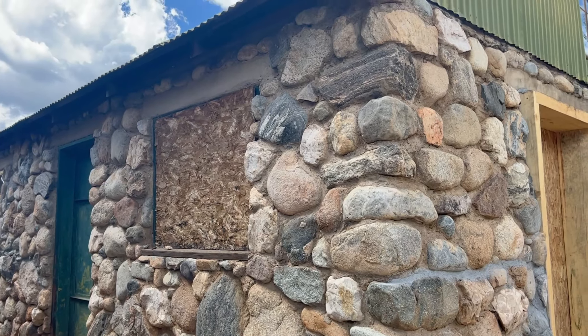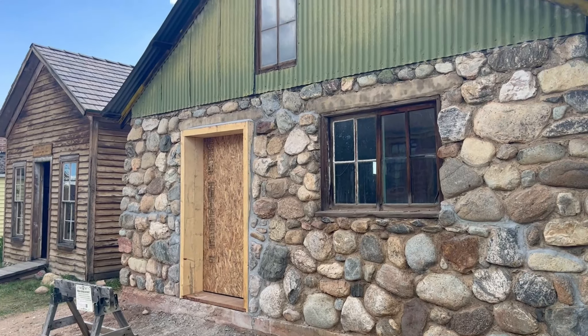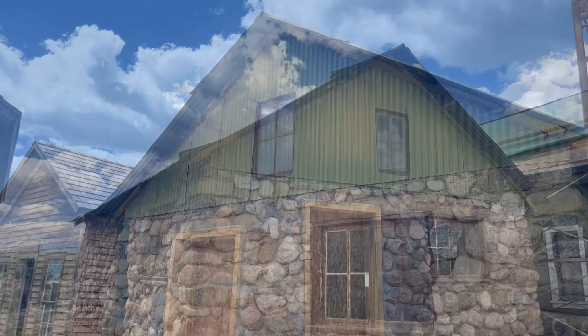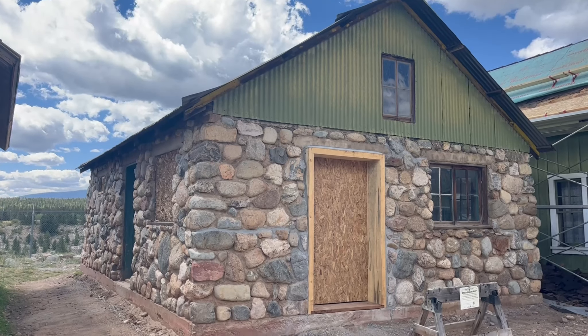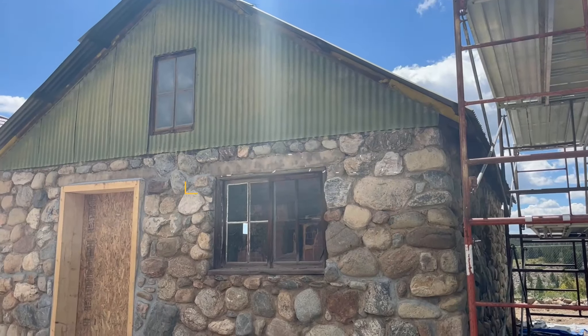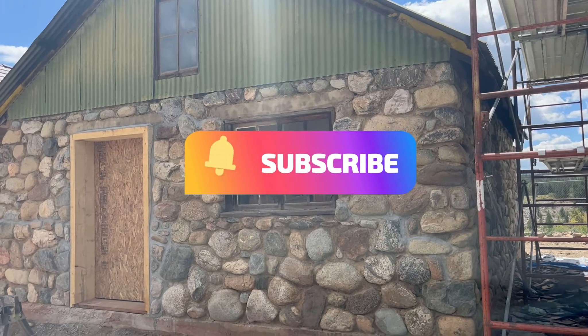This will very likely be the last old building to be moved to South Park City. There is simply no more space for any other buildings to be moved in. What's next for the old building? Cosmetic repairs and alterations will be made so that the Rock Building can be transformed into the South Park City jail. But that's a story for a different video.